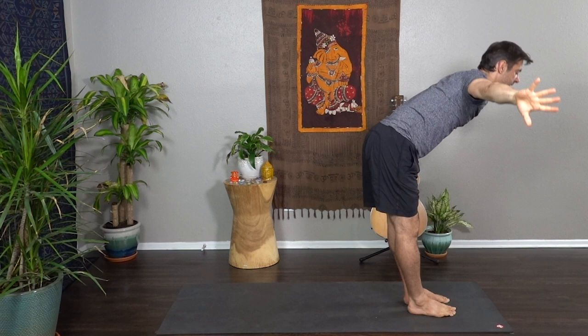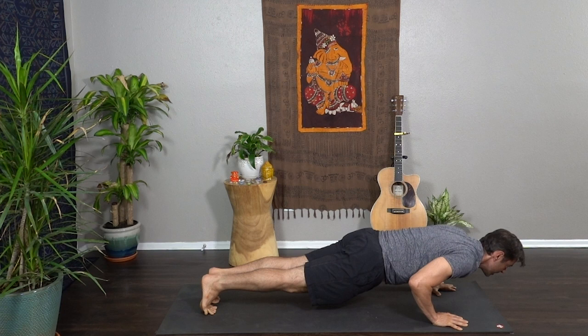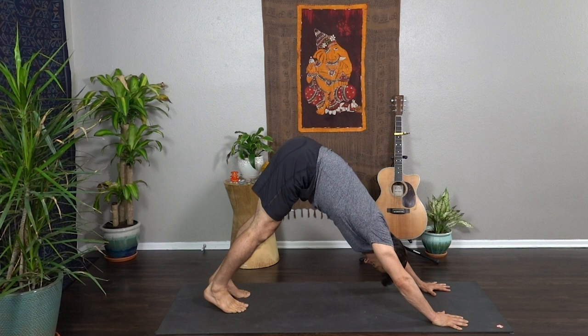Inhale sweep the hands up to the sky, big breath. Exhale fold, empty and release. Halfway lift, step back — plank pose. Slowly lower halfway — Chaturanga. Inhale — upward dog, lift the heart, draw the shoulders back. Exhale lift the hips, push back — downward dog.